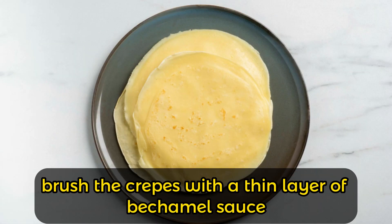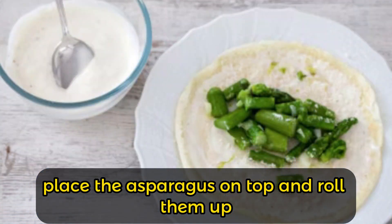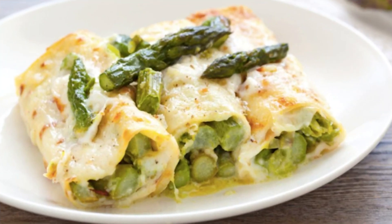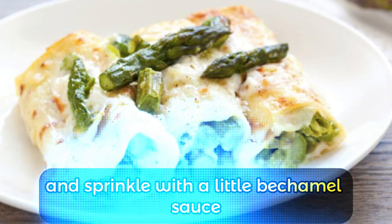Brush the crepes with a thin layer of bechamel sauce, sprinkle them with grated parmesan, place the asparagus on top, and roll them up. Line up the crepes in a buttered baking dish and sprinkle with a little bechamel sauce.